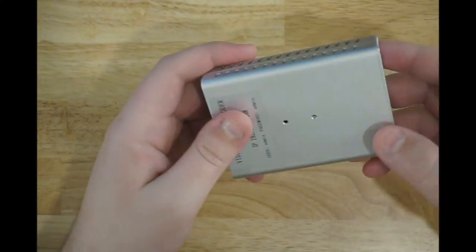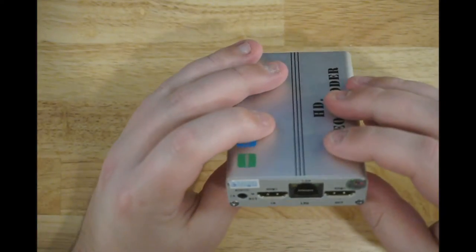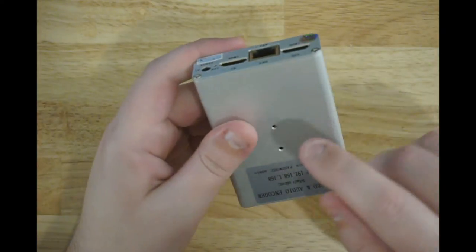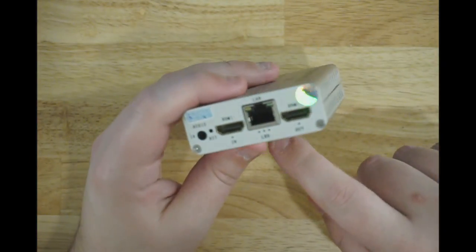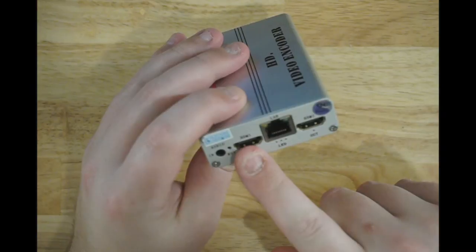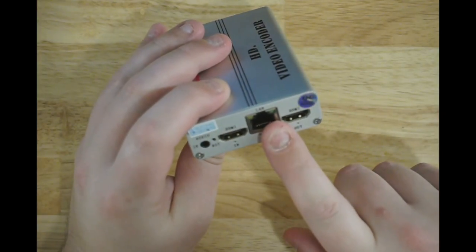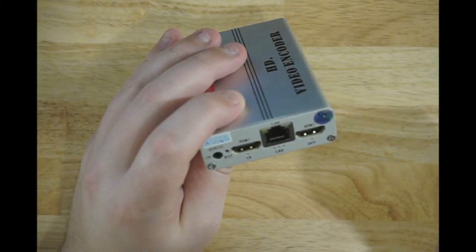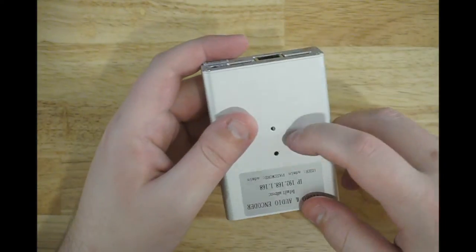If you had a 4K wireless antenna system, you could mount this to the top of a camera, sling the 4K from the camera into here, plug this one-gig network port into a wireless adapter, and then broadcast that across a field or something. There's all sorts of stuff you could do with this thing.